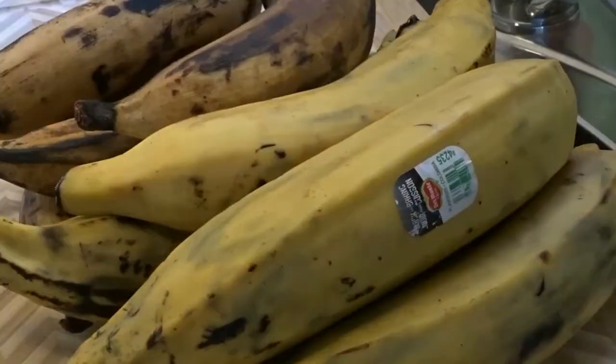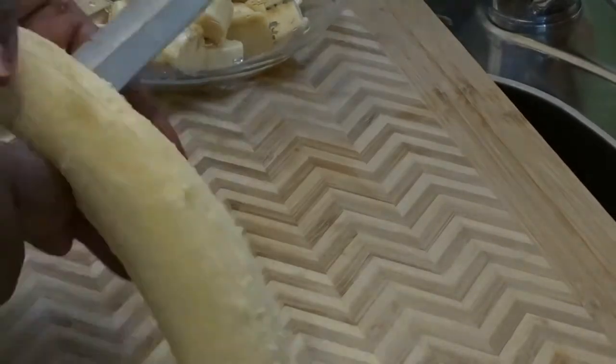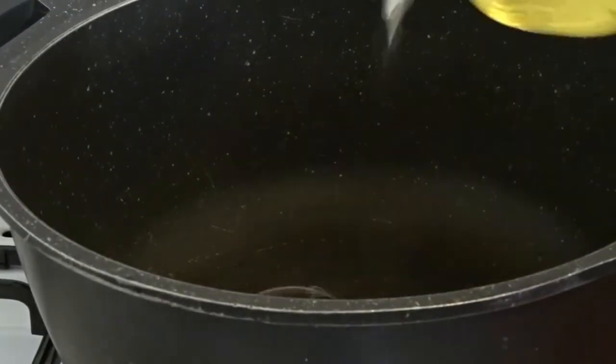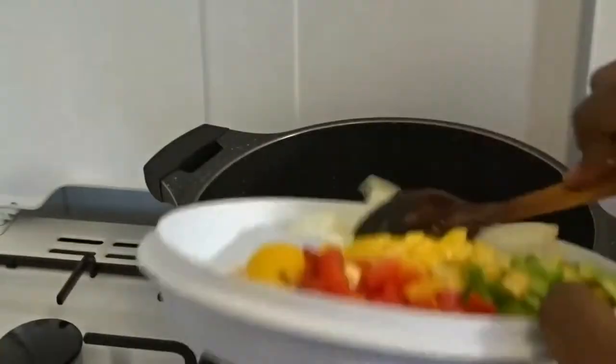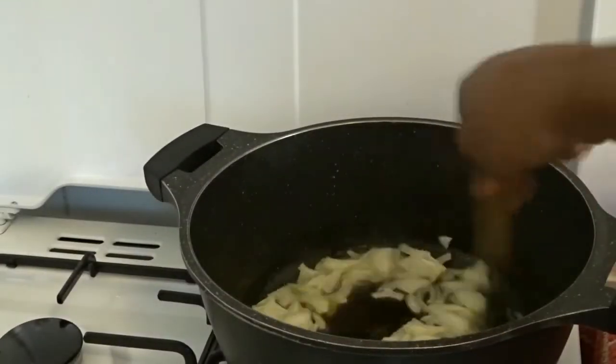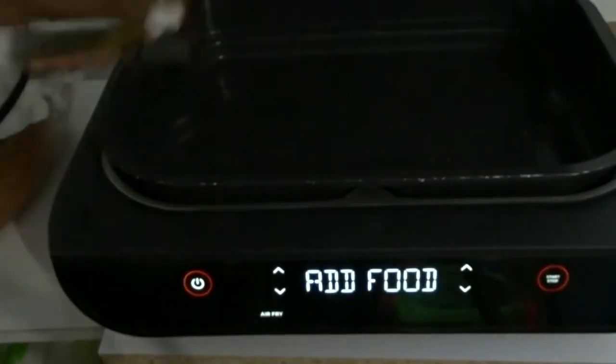I'm using this moment to say thank you to everyone who has subscribed to my channel. I'm dicing my plantain, and my meat is done. This is the only oil I'm going to use — as you can see, it is not so much for this whole big pot of doodoo.